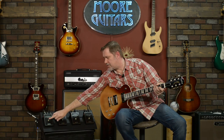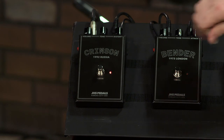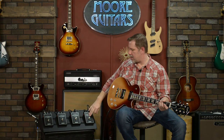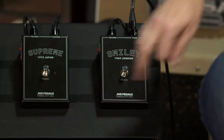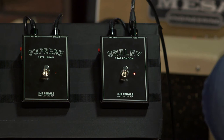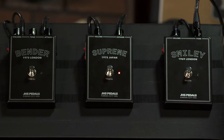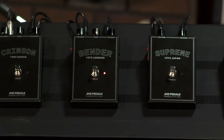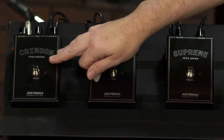And moving on to the Big Muff, the Crimson. I'm going to run through them all quickly one more time: Smiley, Supreme, Bender, and Crimson.